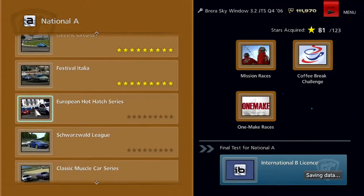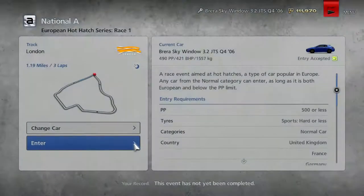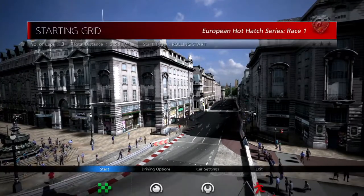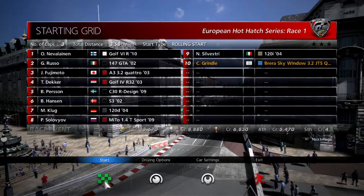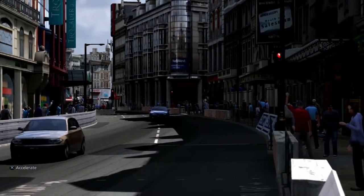Let's take a look at the European Hot Hatch Series. We're starting out in London — okay, very nice. Then Brands Hatch, that's going to be perfect for hot hatches. And then the Circuit de Spa-Francorchamps. Let's go. No upgrades needed, let's just get straight into it. European Hot Hatch Series, Race Number One in London. We are going against two Golfs, a Mito, a 147, a C30, and two BMW One Series as well.